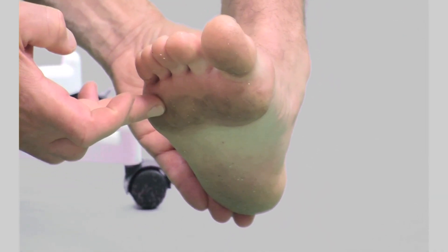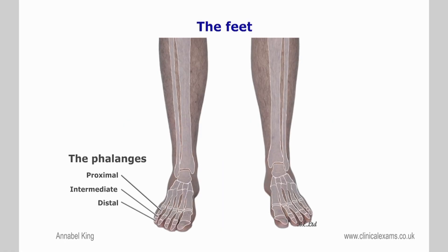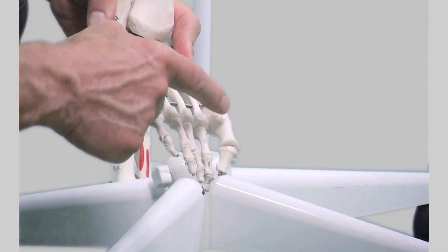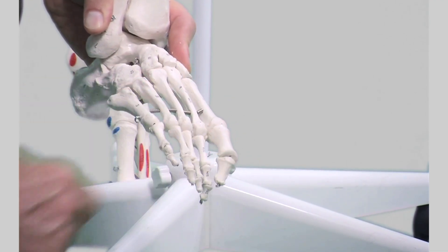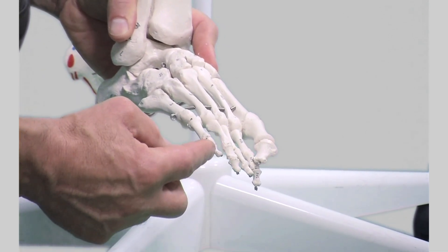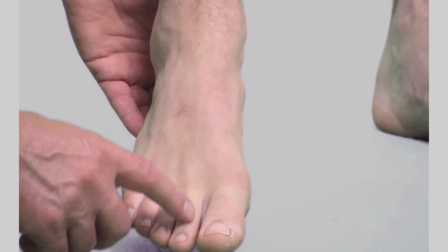The phalanges of the feet: like the hands, there are three phalanges for each toe — the proximal, intermediate, and distal. The first toe has only two phalanges: a proximal and a distal. They are long bones forming hinge-like joints. The smallest is the distal phalanx of the fifth toe.